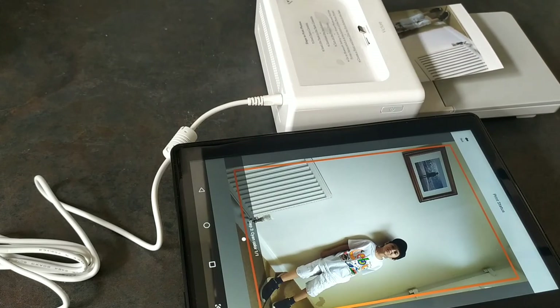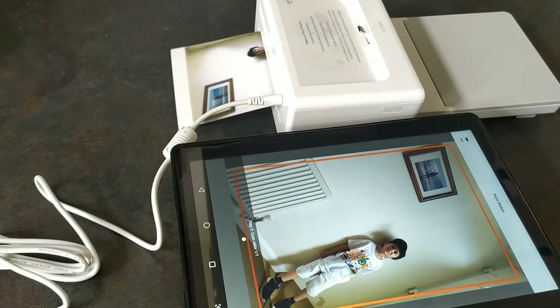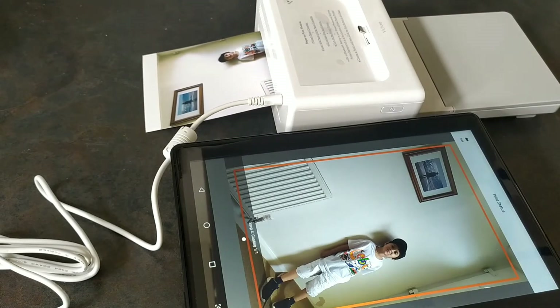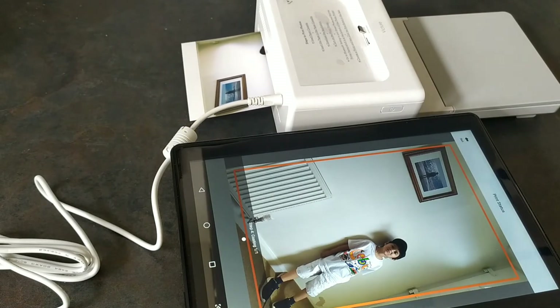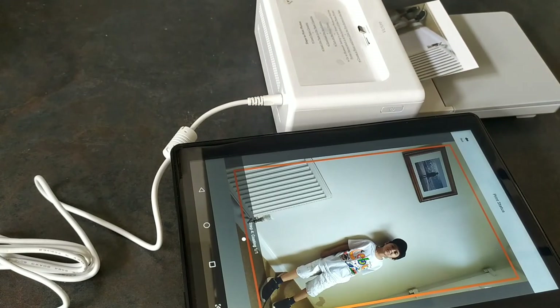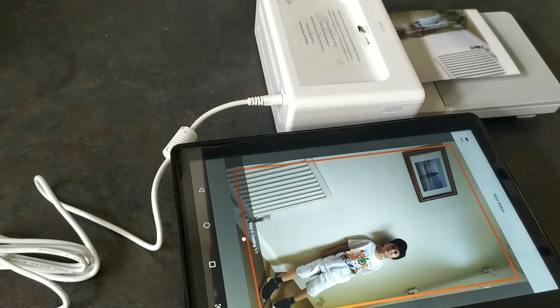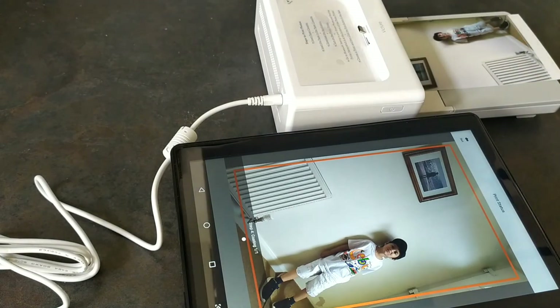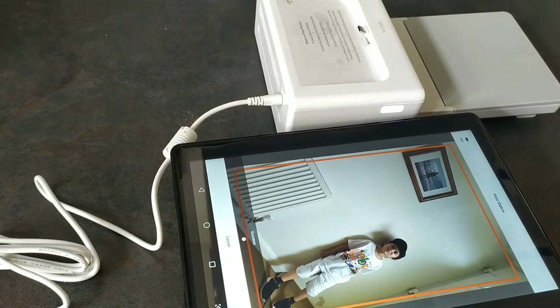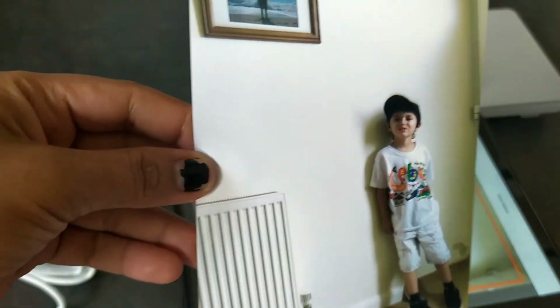It takes two minutes to print the photo. That's it. So I've got this as well.